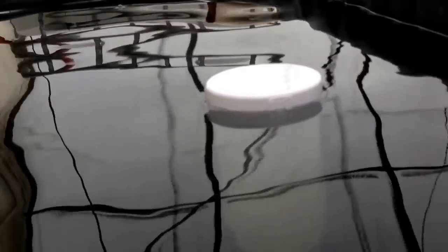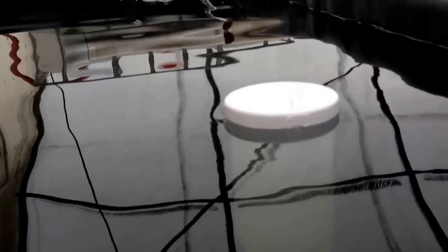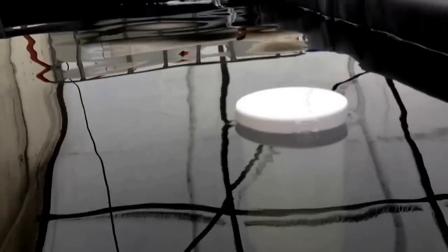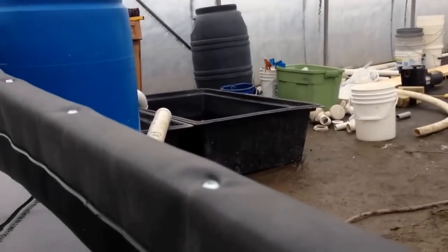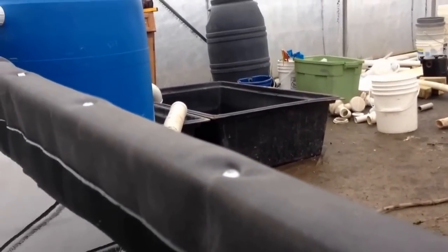Once we've got the p-stone media in here it's going to significantly reduce the amount of water. The rule of thumb is approximately 60% p-stone and 40% water, so cutting the water volume by 60% means we won't need the siphon between the two tanks. Ultimately this is going to be my grow tank.